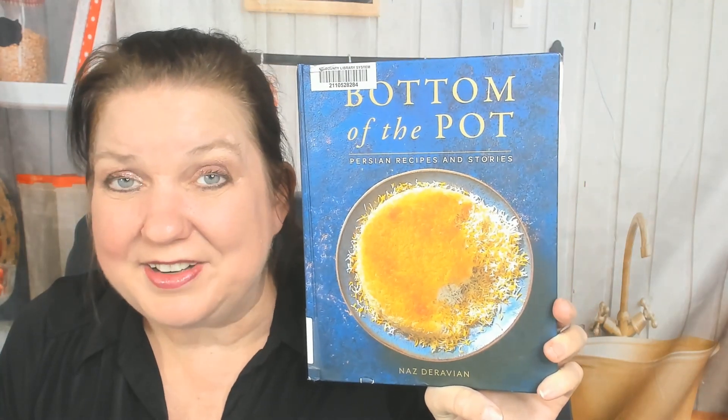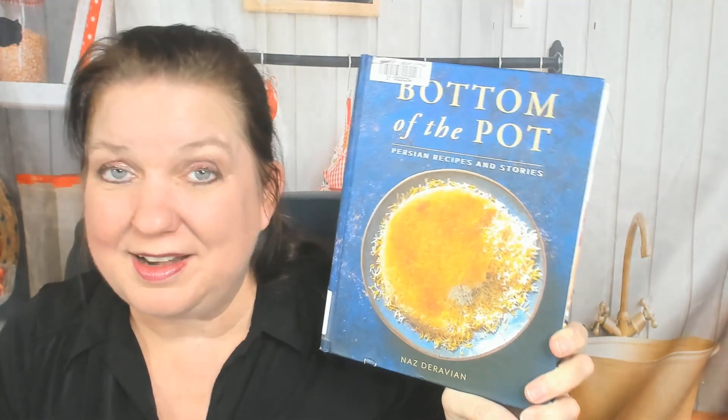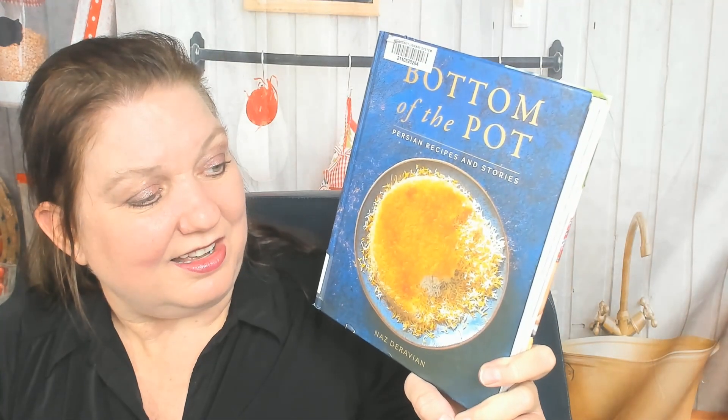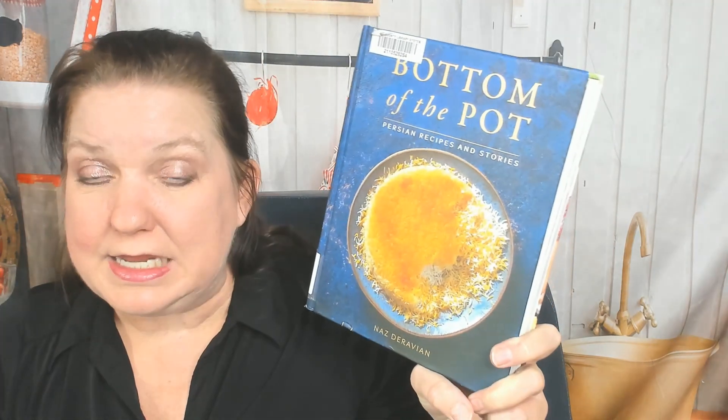Hello cookbook friends, this is Carrie from Cookbook Divas, and today I'm excited to look through 'Bottom of the Pot,' because I love Persian cookbooks and I love Middle Eastern food. The author is Naz Daravian — Persian recipes and stories. I took a cooking class here in the Seattle area a couple years ago, pre-pandemic, and the Iranian cooking instructor showed us how to make rice. Mine came out a little burnt, but it's supposed to be crispy and toasted. I prefer fluffy rice, but I'm working on it. This came out in 2018.